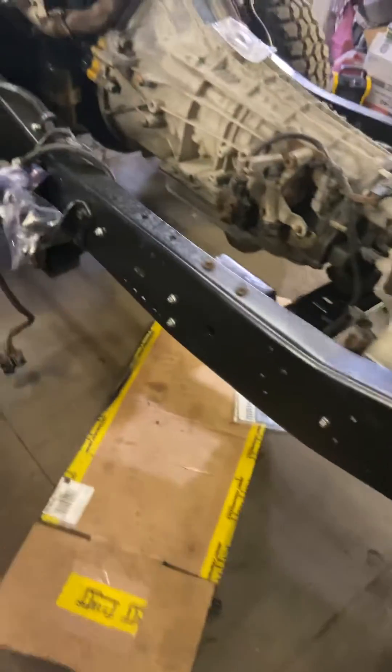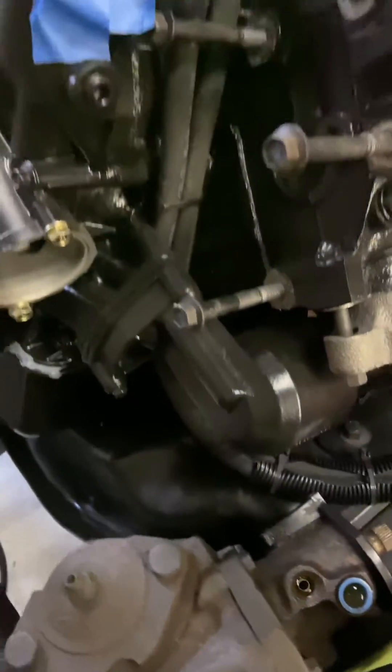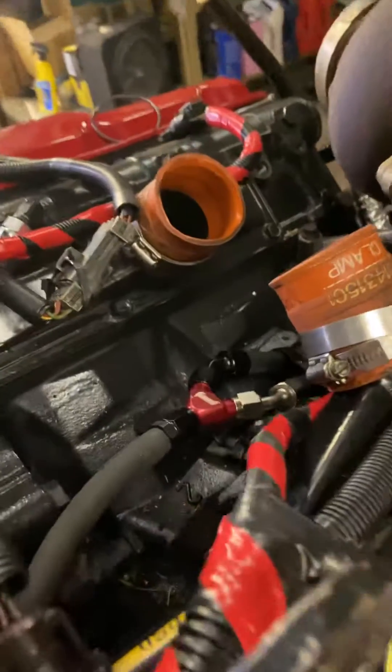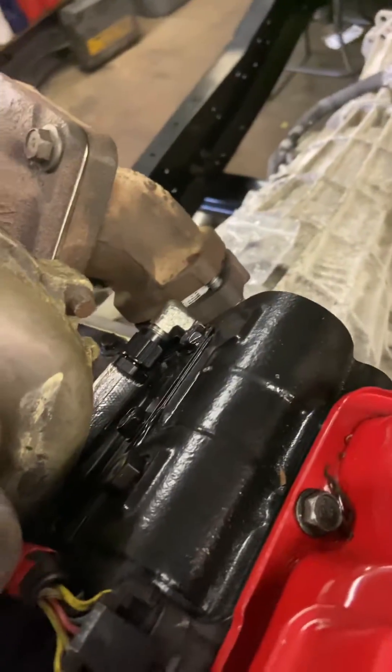Out of the post-pump filter it goes up and runs inside the frame, coming up where the stock lines originally came up. It goes behind the oil cooler and the accessory bracket, then up and into the valley with a Y fitting. From there the T-lines go to the back of the heads.